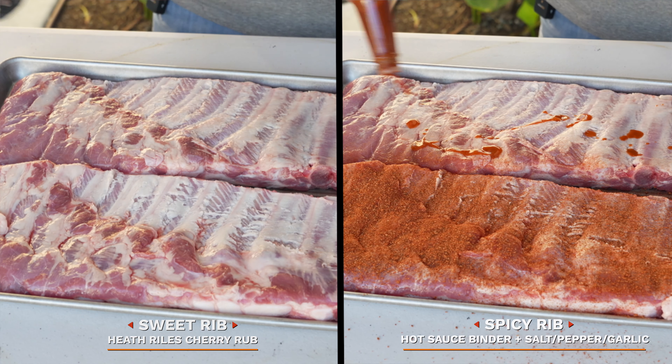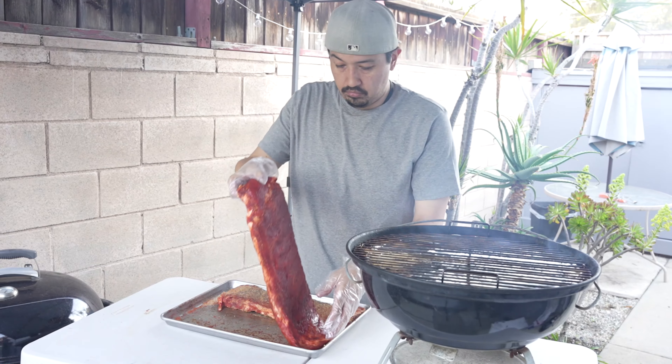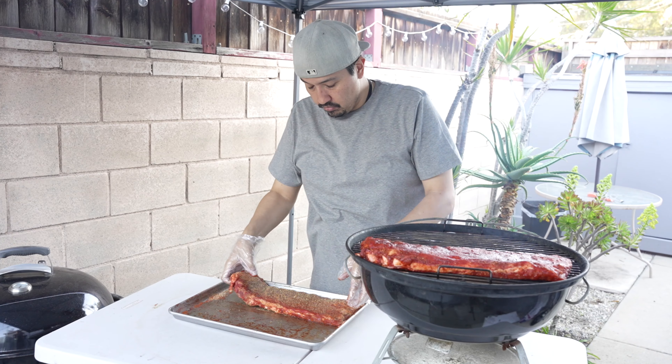Earlier I seasoned one of the ribs with a sweet rub, and the second one I added a little bit of hot sauce and an all-purpose rub. The grill has reached about 260 to 270, and it's time to put on the ribs.